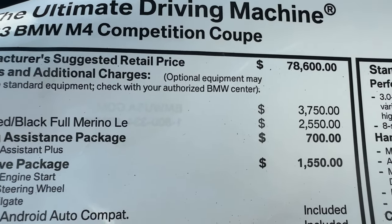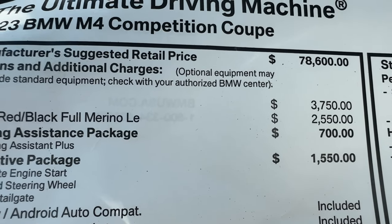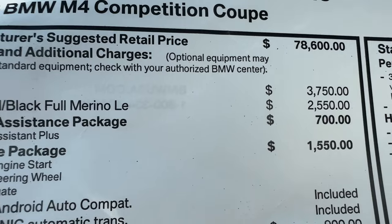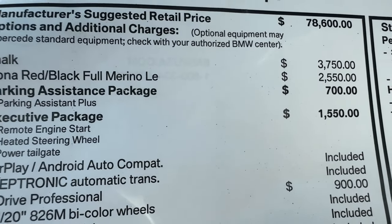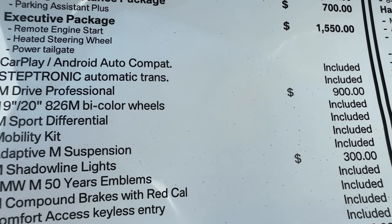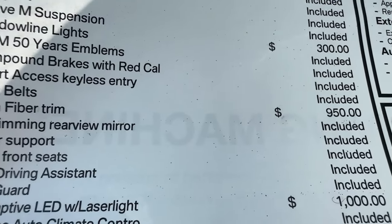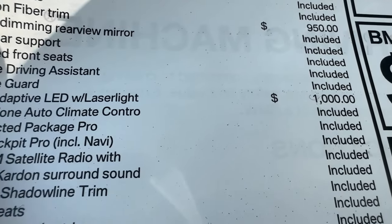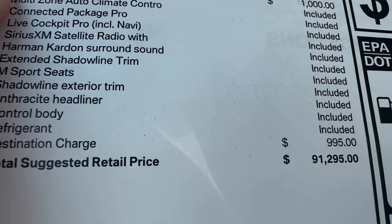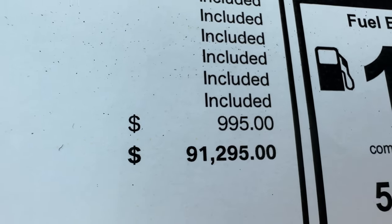For pricing: the starting price of the M4 Competition is $78,600. Chalk adds $3,750. Full Fiona Red leather is $2,550. Parking assistance package is $700. The Executive package is $1,550. M Drive Professional is $900. Shadowline lights are $300. Carbon fiber trim is $950. Laser lights are $1,000. The all-in MSRP comes to $91,295.